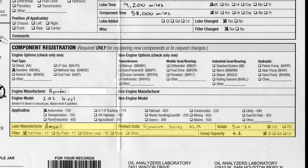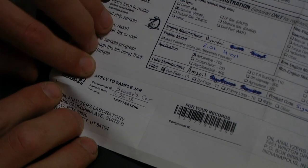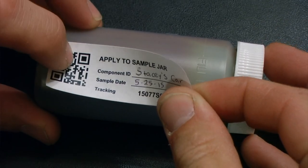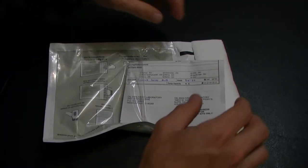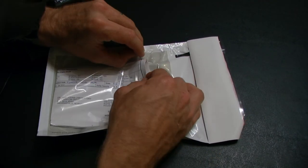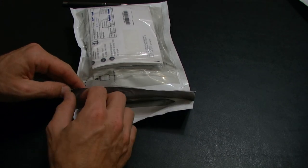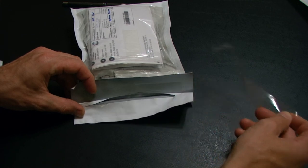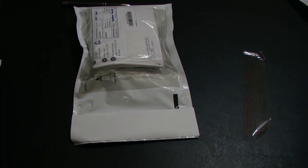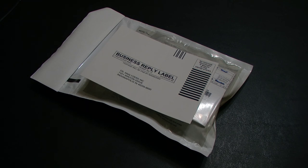Now that we have completed the sample information form, we can remove the barcode from the form and apply it to our sample jar. Next we're going to fold the sample information form and insert it into the clear plastic pouch. After that, place the sample jar into the main plastic bag, fold back the flap, peel away the release liner to expose the adhesive, lay the flap back over, and press down to seal the envelope. The last thing we need to do is apply our mailing label and send it to the post office.